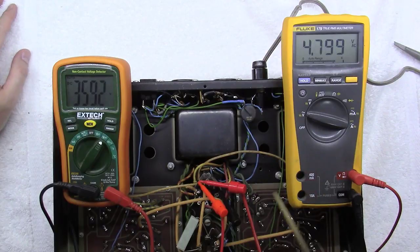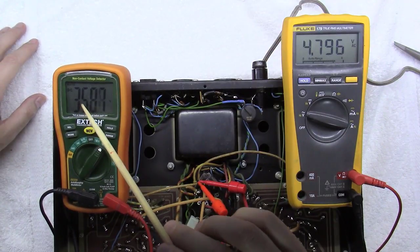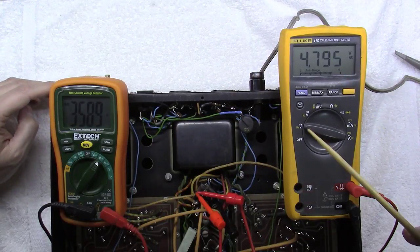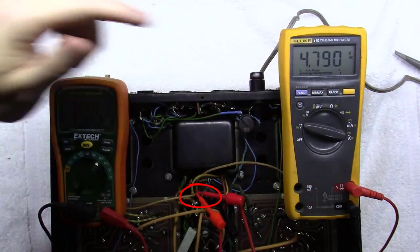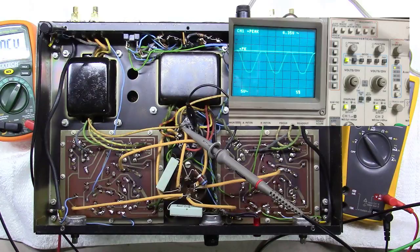With the meters on, measuring DC between pin 8 and ground, I've got 358 volts DC coming off this rectifier cathode right here. And measuring across pin 2 and pin 8 — across the heater — I've got 4.79 volts AC. So on that exact same point, with both red tips at the same location, one meter reads 358 volts DC and the other reads 5 volts AC. On the oscilloscope you can see about 6 volts AC going across pins 2 and 8 on the filament.